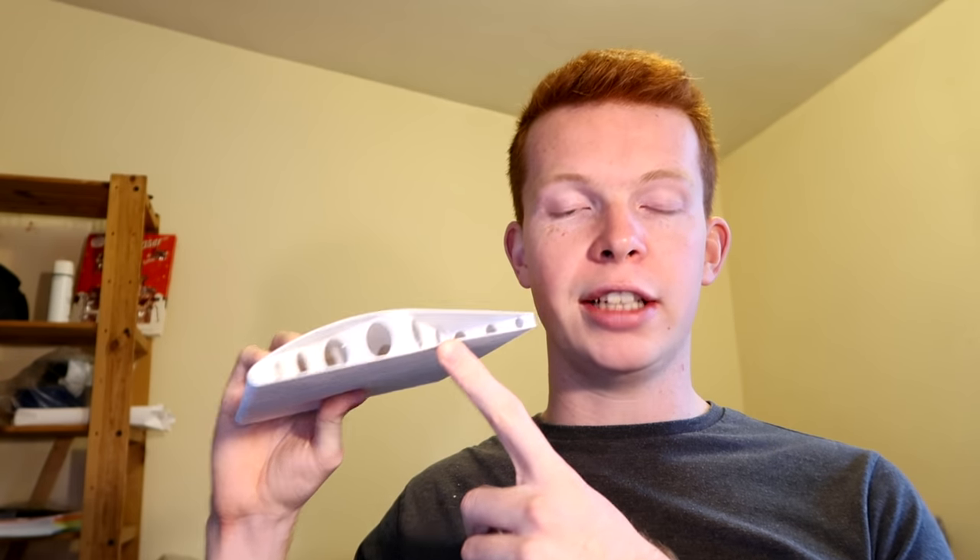A foam wing would still win on durability and weight, so I wouldn't recommend you go out and 3D print all your planes. But it was definitely an interesting experiment. Huge respect to the 3D Lab Print guys for 3D printing the whole aircraft — designing that in CAD is very impressive. I'll put their link in the description below, along with the Flight Test episode where they test flew it. I'll also be uploading the STL file for this wing section onto my Thingiverse account.